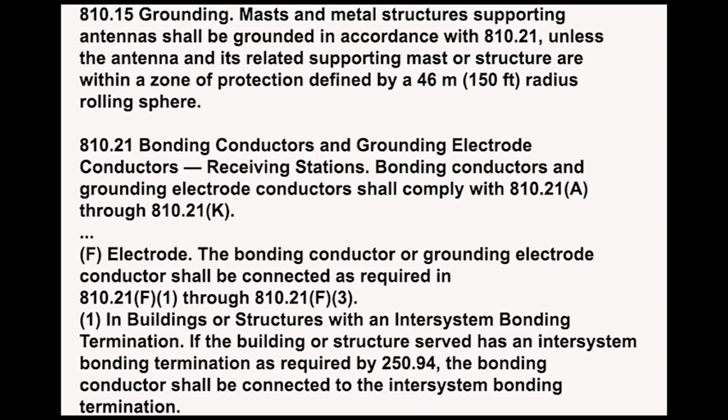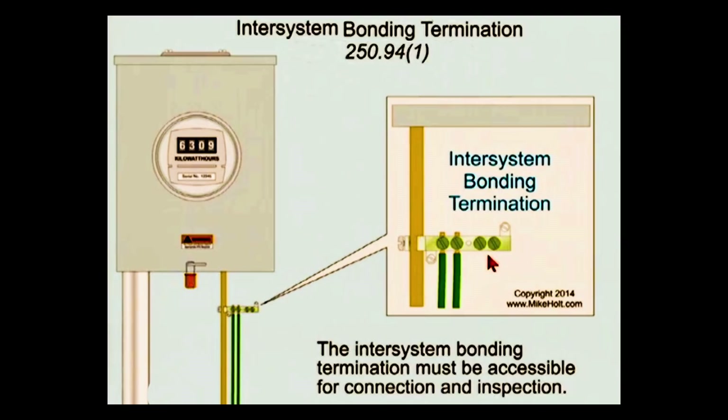Article A10 dealing with ham radio antennas indicates that if the support structure is within a 150-foot radius of the ground rod, a separate grounding is not needed, but you certainly can do it. The bonding conductor shall be connected as indicated in A10.21. Buildings and structures with an inter-system bonding termination — most of us have that — is the point of connection for all bonding to ground. Everything connects to an inter-system bonding termination, which is usually located right next to the electrical panel, and it must be accessible for connection and inspection.